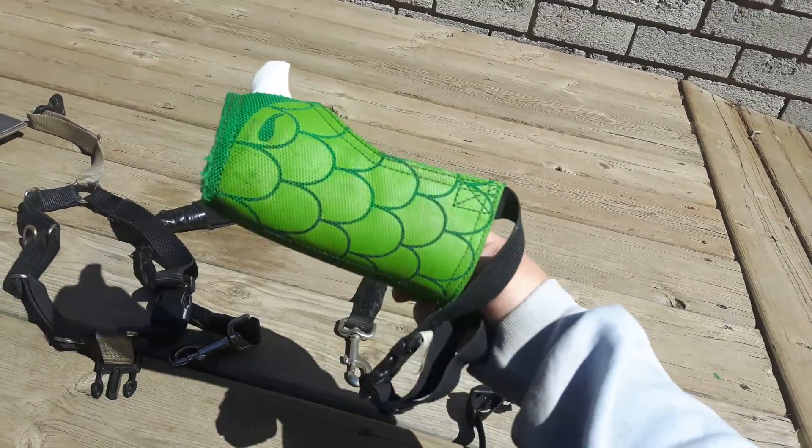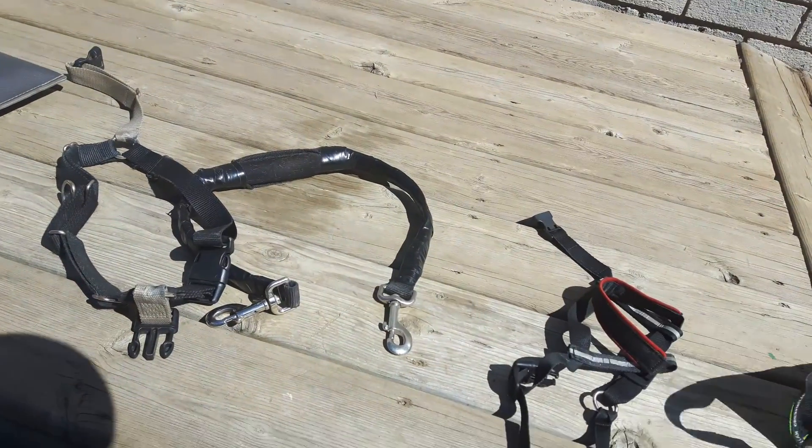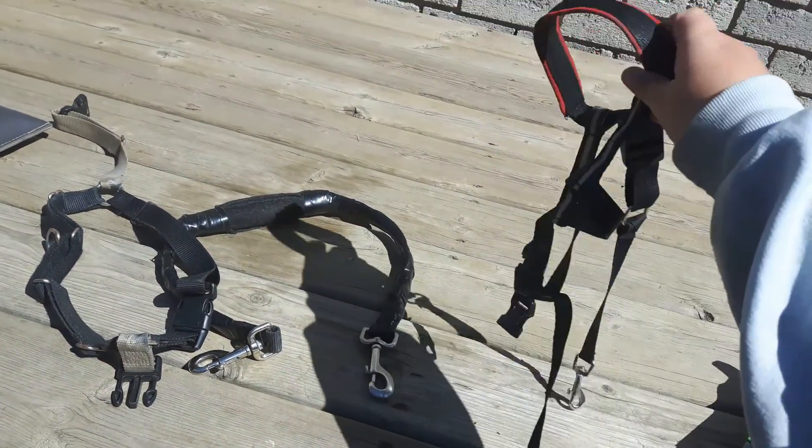Muzzle. It's the muzzle. This is her gentle leader.